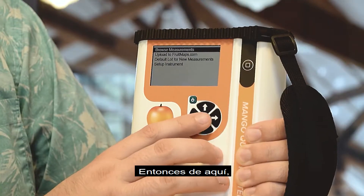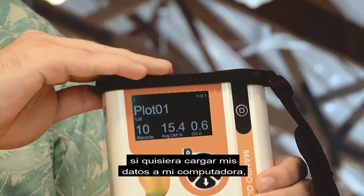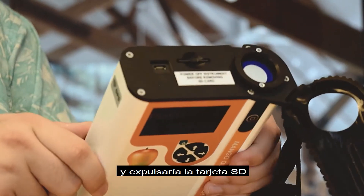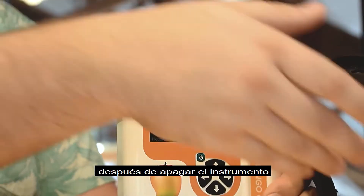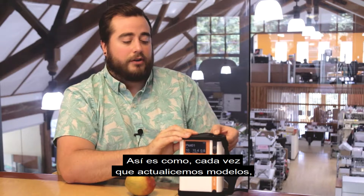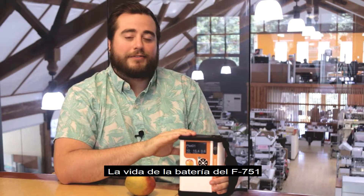If you wanted to upload your data to your computer, you would simply remove the top rubber bumper, eject the SD card after powering off, and insert it into your computer. This is also how, whenever we update models, you can update your model by uploading it to the SD card.